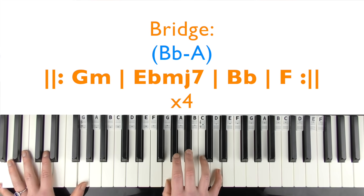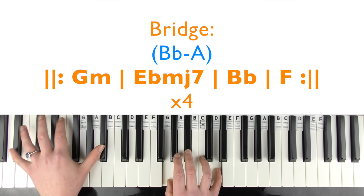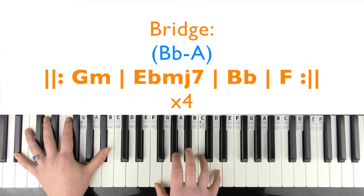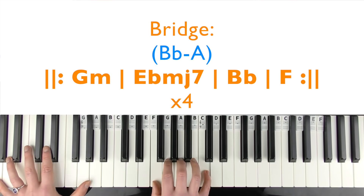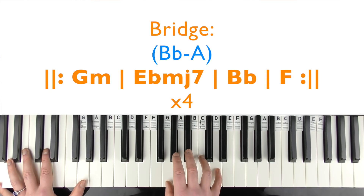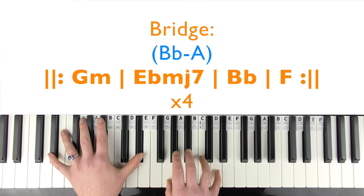Bridge singing demo: 'Sidewalks we crossed, I still hear your voice in the traffic, we're laughing over all the noise. God, I'm so blue, now we're through, but I still f***ing love you, babe.'